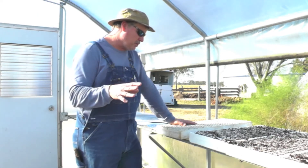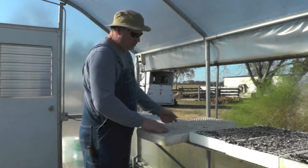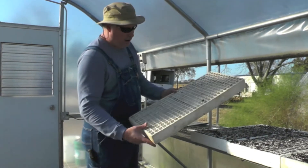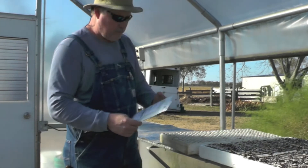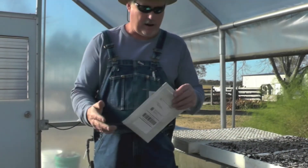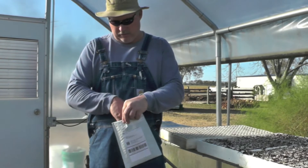What we're going to do is use these styrofoam trays here and plant in those. The seeds we ordered, we ordered from Burpee. There are a lot of different places on the internet where you can order onion seed from.